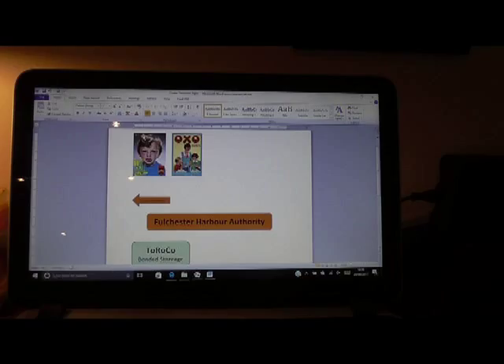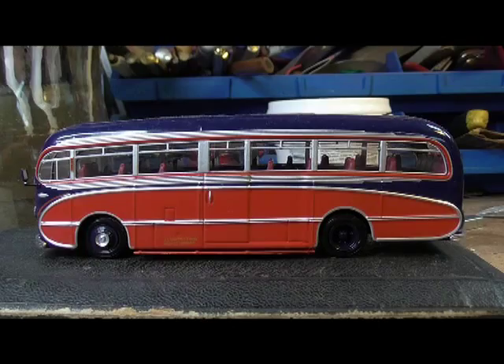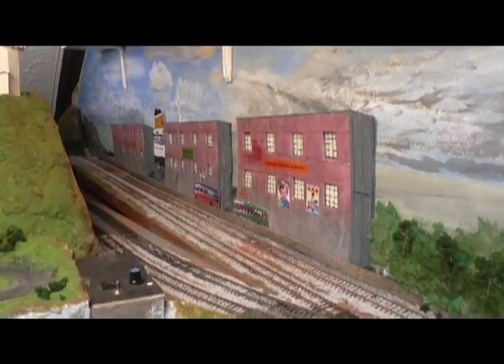I downloaded a couple of old advert signs and using Microsoft Word made some signs for the side of the building. I took photographs of two old coaches that I've got on the layout, printed them out, and then stuck them on the scenery to add to it, and that's what I ended up with.